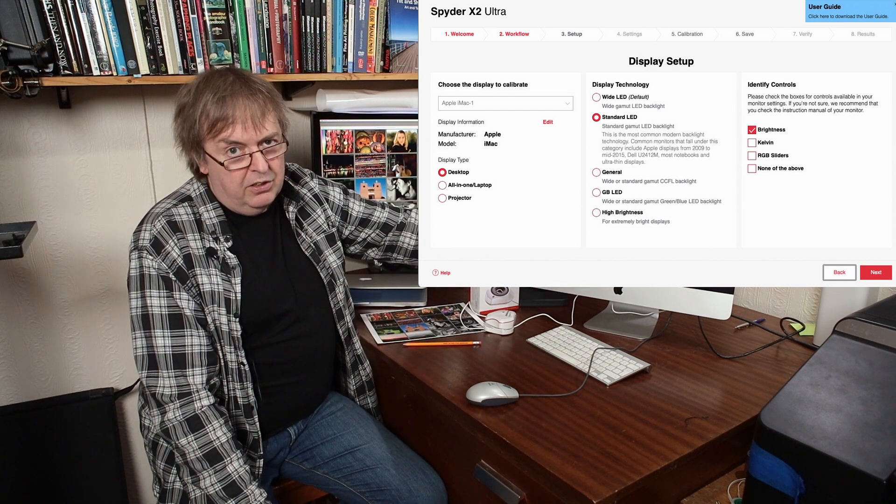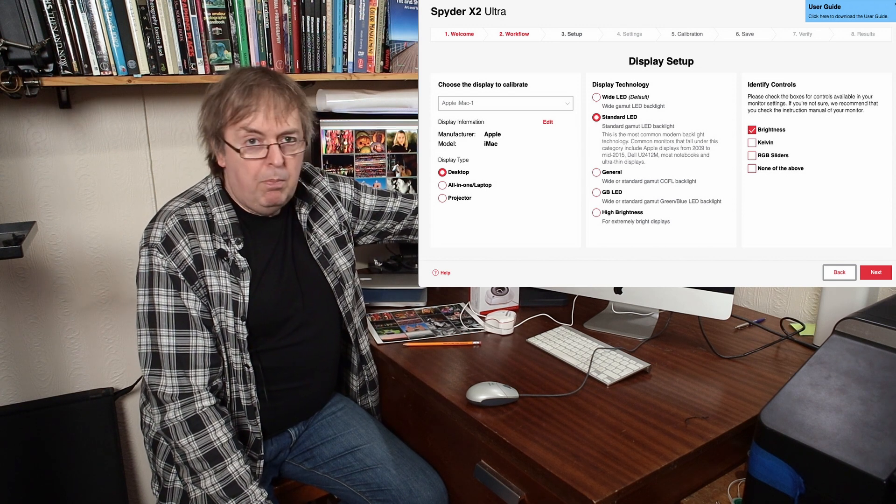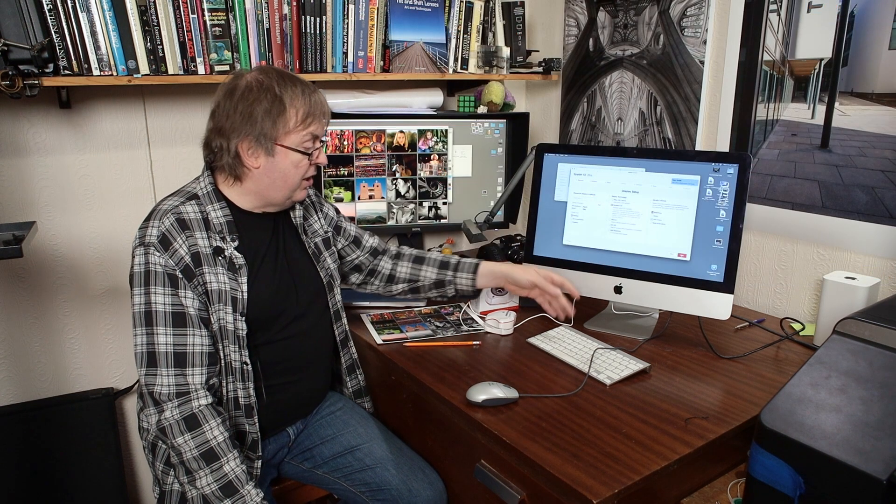I've set it for a standard LED. I've told it that I've got brightness control adjustment. The brightness control I can actually control from the keyboard here. If you're setting something to a precise value and are concerned about it, you might want to deactivate that because you will almost certainly at some point accidentally change the brightness. But it doesn't really matter in this instance — all I'm looking at is doing a 4000K setting for this screen for this video setup.